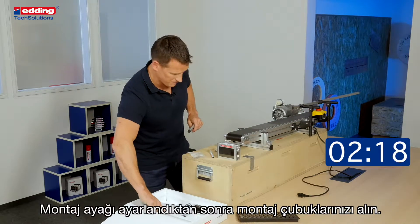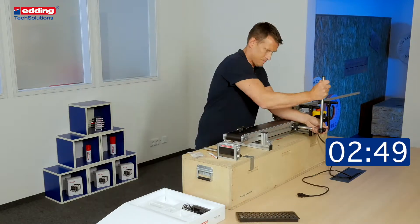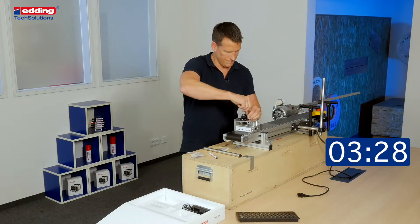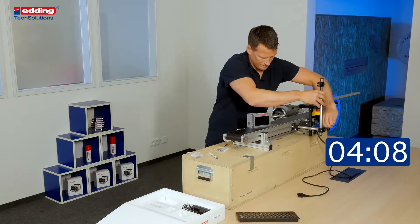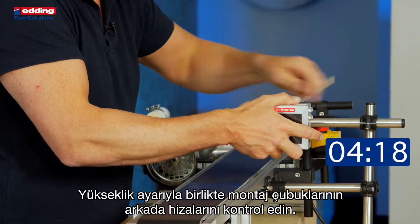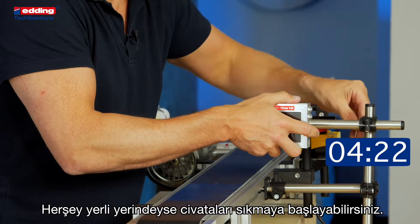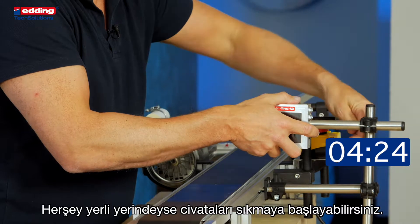After you adjust the base clamp, get your guiding bars. Do the height adjustment and make sure you are behind the guide bar. If everything is in position, start to tighten up the screws.